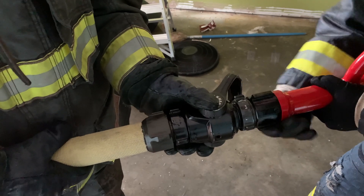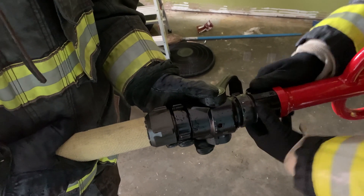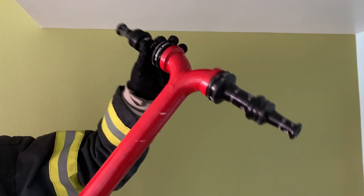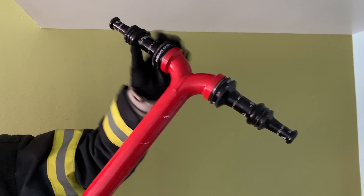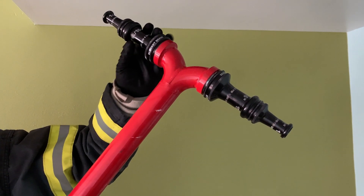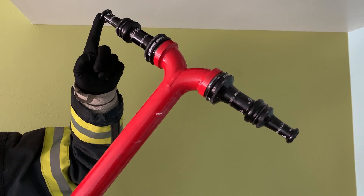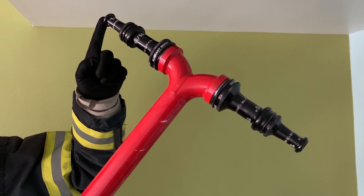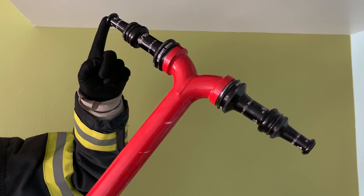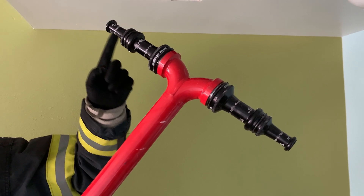We hook up to our standard XD shutoff with leader thread, which goes into the appliance, and then I'll control it with this D handle. As you move up to the end here, we've got T distribution, two tip setups. These are stack tips — a 15/16 short tip for primary attack. We're going to utilize our half-inch overhaul tip on both sides, which flows 50 gallons a minute. So combined, we're looking at 100 gallons a minute.